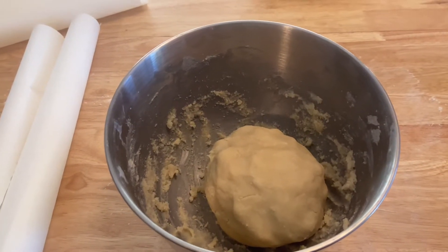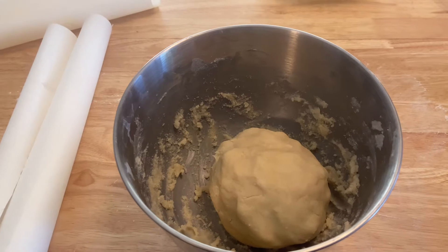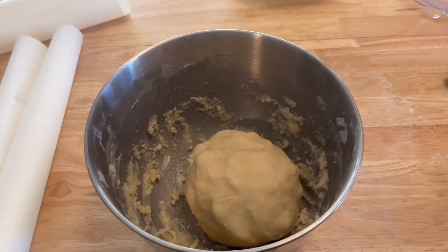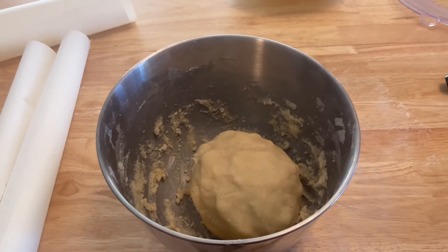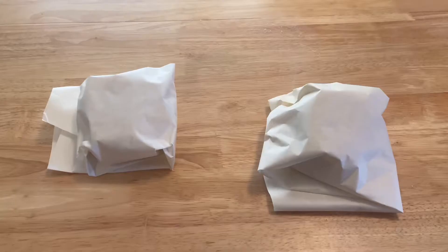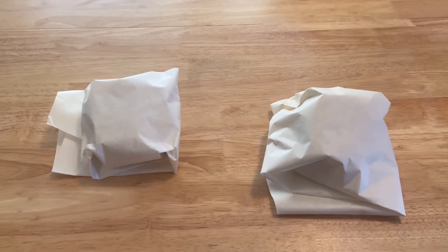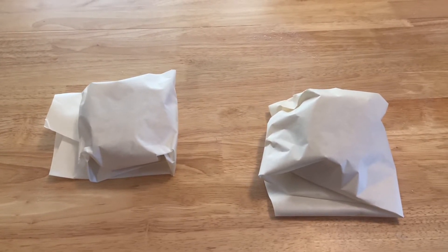There's our finished dough. We'll split this into two pieces, wrap it in wax paper, and then refrigerate it for two hours. There we go — our two balls of dough wrapped up. We'll throw these in the fridge for two hours and we'll be back with you when they're done.